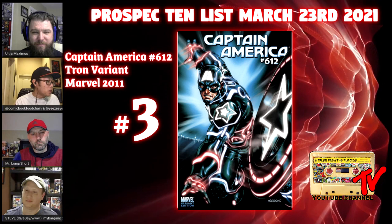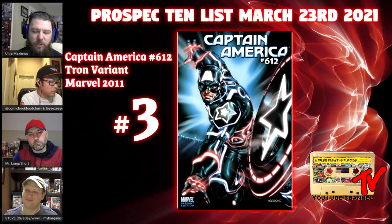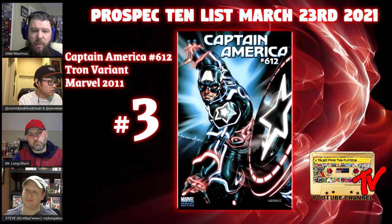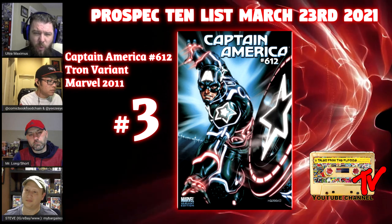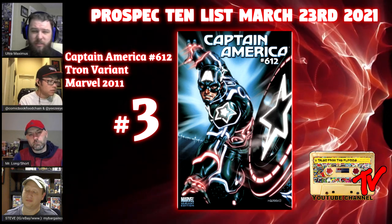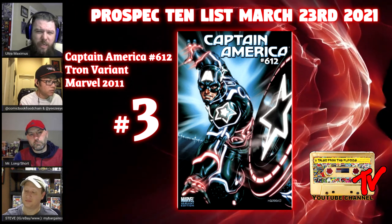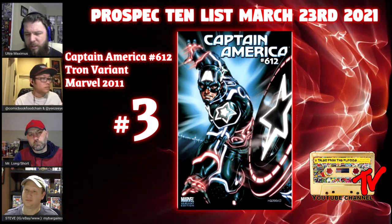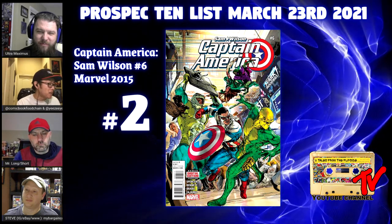At number three we have Captain America number 612, the Tron variant. This is the issue where Red Skull's daughter transforms into Sister Sin. It's a 1-in-15 incentive cover with artwork by Mark Brooks, so the art is fantastic. I'm not sure it's still easily accessible through back issue bins because the Tron set has gotten popular.